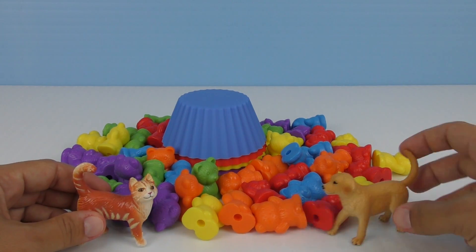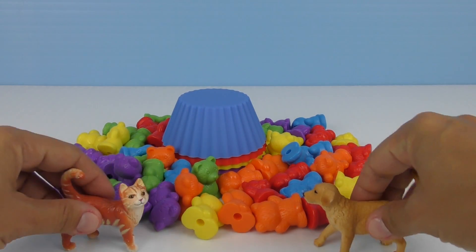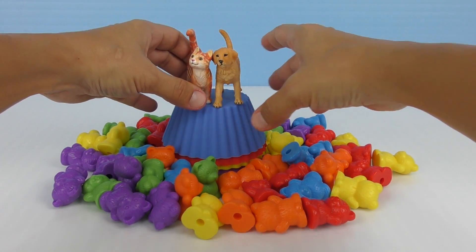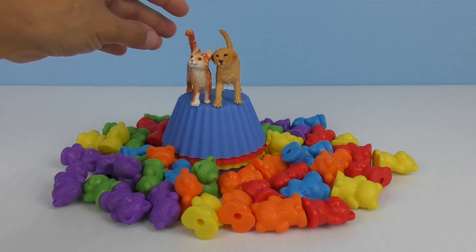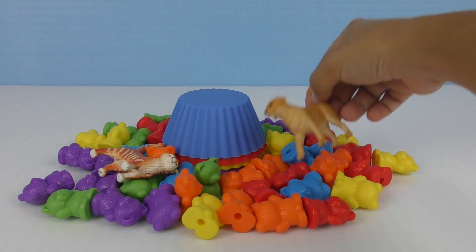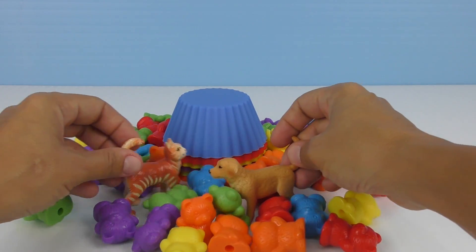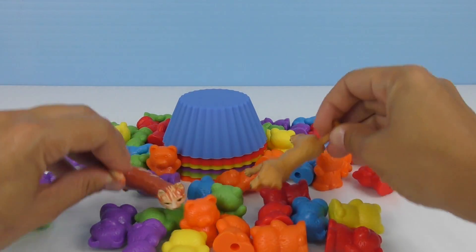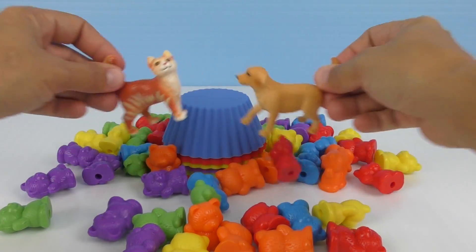Meow. Look at what we did. Yes. It's like a sea of teddy bears. Let's go in the middle on top. Wee. Sit here together and have fun. Now let's dive in the sea of teddy bears. Wee. And me. Wee. That is so much fun. Wee. And back on top. And back down. And up. And down. Wee.